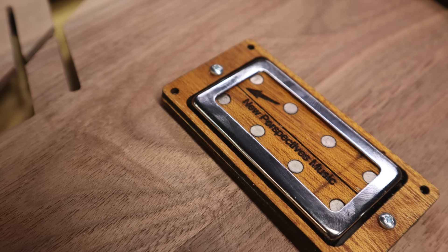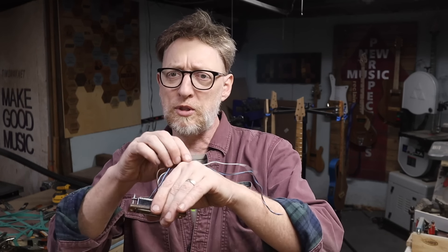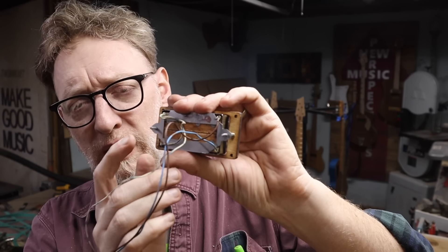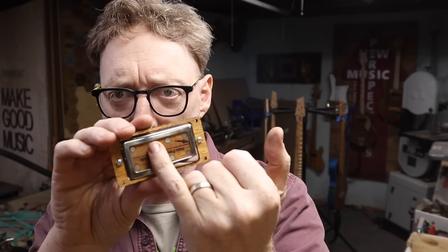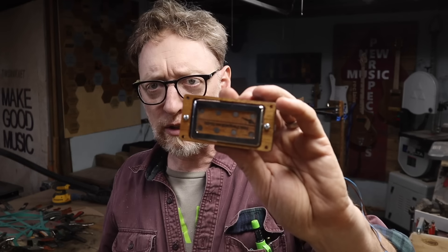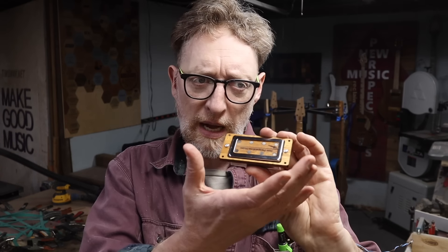Something typical in my process is that I start with a concept and then walk it back into a more practical reality. The main concept I always start with is sustainability and using as much reclaimed material as possible. When I first started making humbuckers I was using reclaimed nails and hollow core doors. Now I've evolved to buying trim rings, having SendCutSend make metal base plates that I tap, and using new magnets on this one — so it's maybe around 30% reclaimed, maybe even a little less.